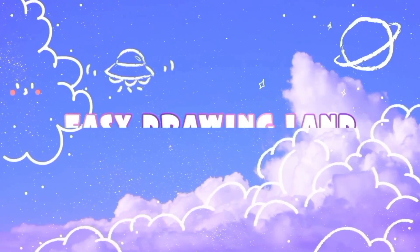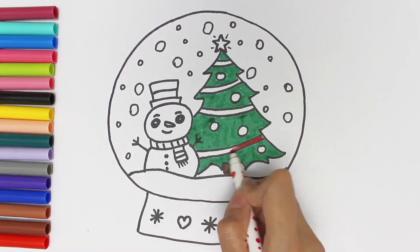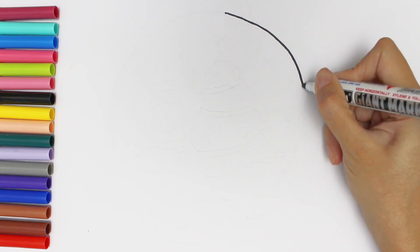Hello dears, welcome to Easy Drawing Land. In this video I draw a Christmas crystal ball. Let's start drawing — first I draw a big circle.